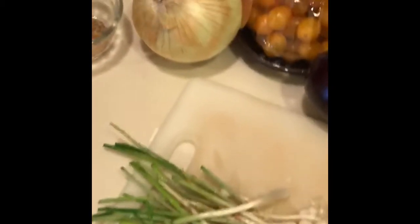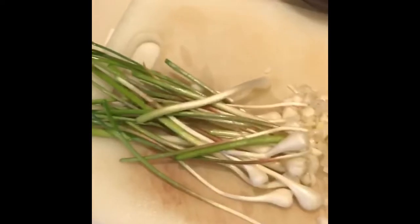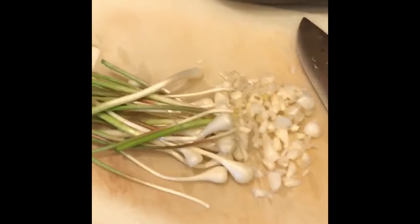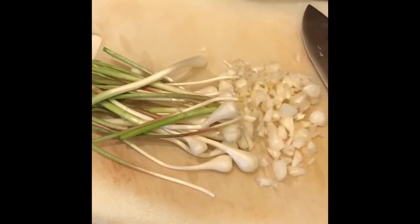I am making a ratatouille tonight, so I have all my ingredients here and that's my garlic. I just rough chop it, and I will go ahead and put that into our ratatouille for dinner tonight. If you try the field garlic, I hope you enjoy it.